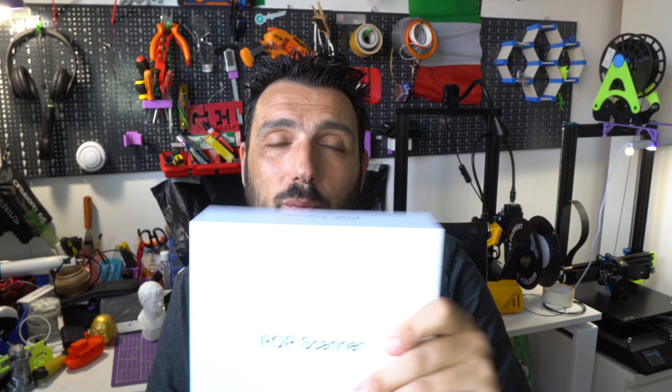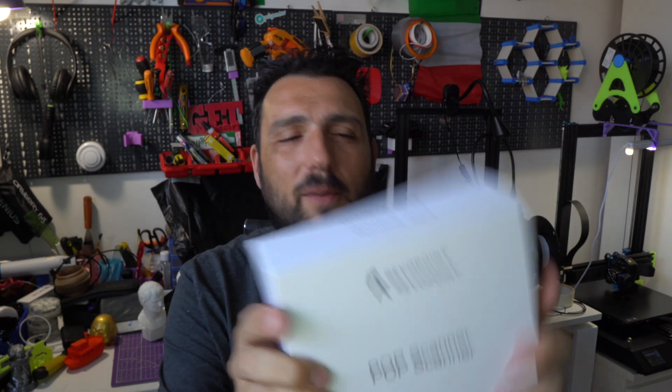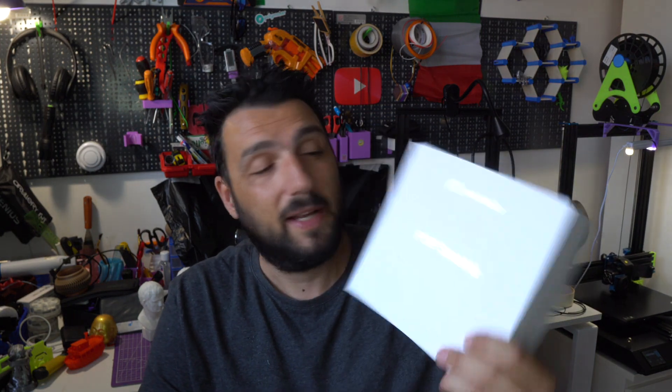We're talking about something really exciting today — we're not reviewing filament, we're not reviewing a printer, we're reviewing a 3D scanner, which is something that every 3D maker should have. It was impossible up to a couple of months ago; they were so expensive, over 2,000 euros minimum. But the Revopoint POP scanner comes at a price of around 500–600 euros, which makes it affordable for many more people.